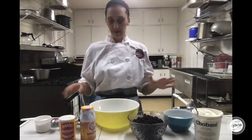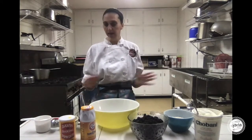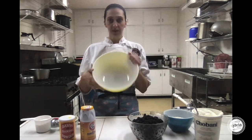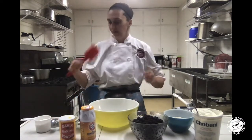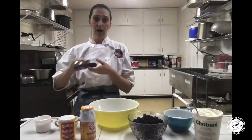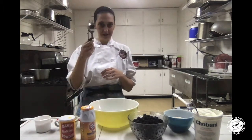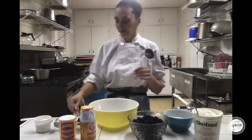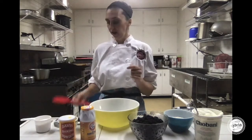With my equipment here, it's pretty simple. I do not need a big fancy mixer to make this. All I'm really going to use today is a nice big bowl, a spatula, and since I have it around, I'm going to use this cookie scoop. At home, this part is not necessary — I'll give you some other options at the end of the video. A bowl and a spatula are going to be your best bet.